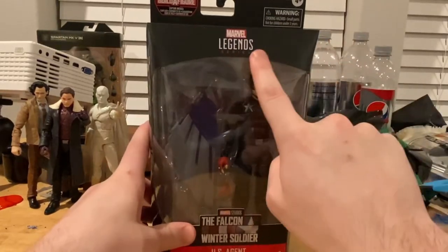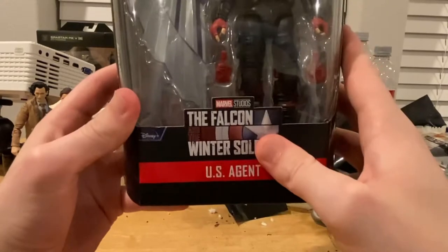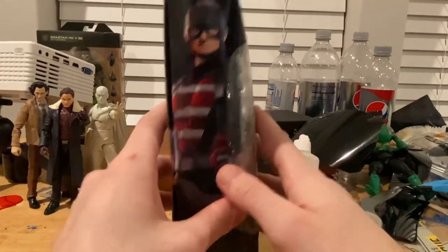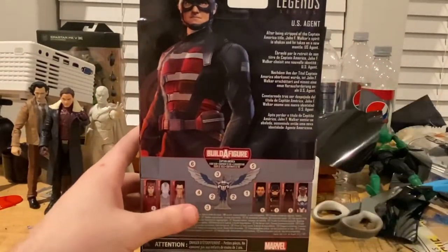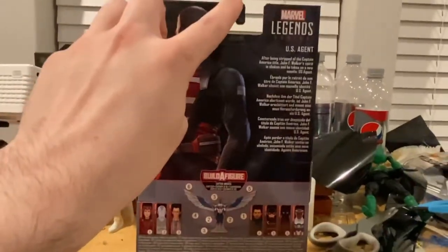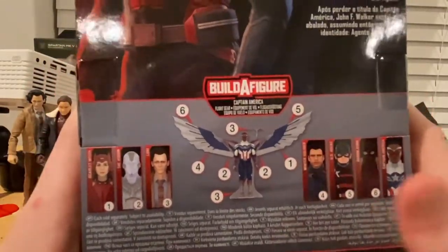Let's go over the packaging. We get the Marvel Legends logo on the top, 'Falcon and Winter Soldier Disney Plus Series' branding, side art of US Agent, and nothing on top. The bottom has the DCPI. On the back is that same side art, and we're building Captain America's — or Falcon's — wings as the build-a-figure.